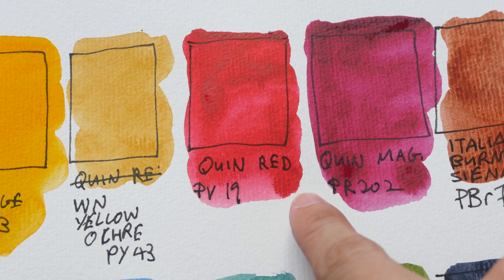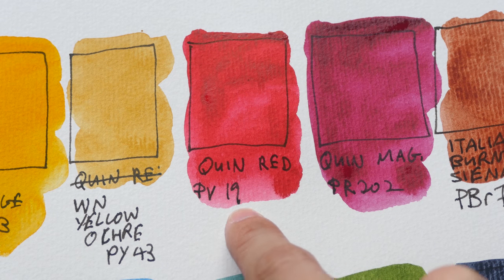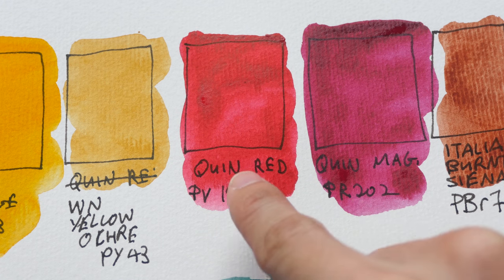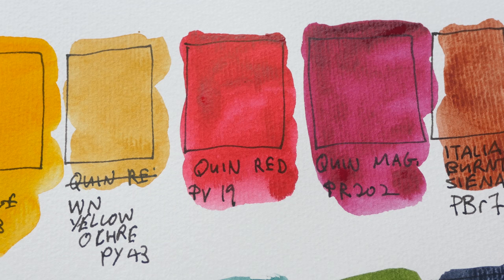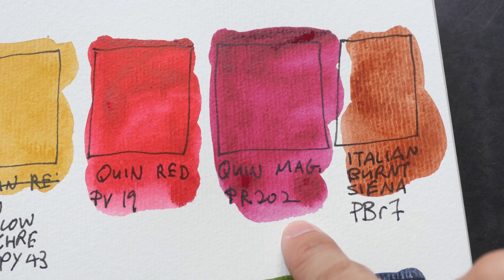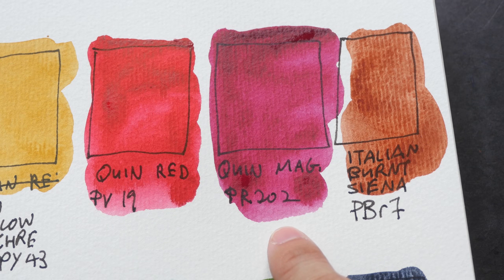This is the red that I have — quinacridone red, PV19. It's not the warm red that I prefer, but I'm trying to use up this paint before I move on to buying new tubes. This is quinacridone magenta, PR202.